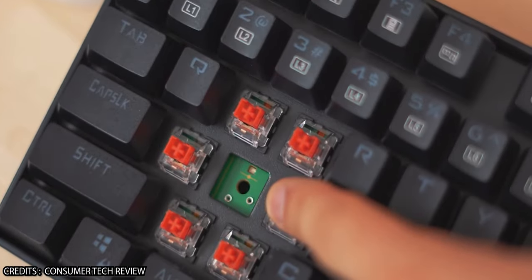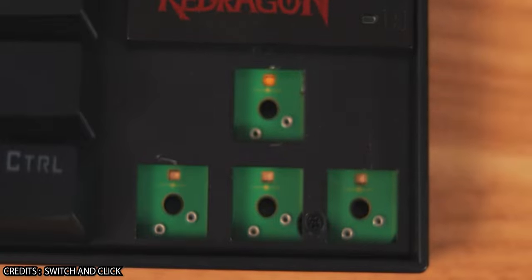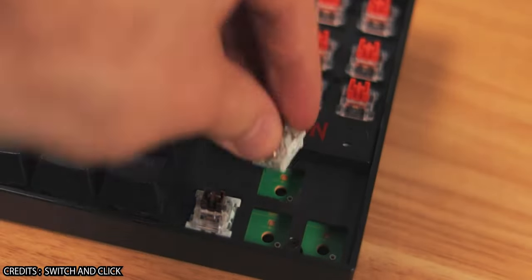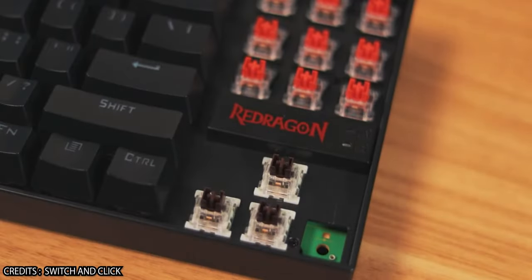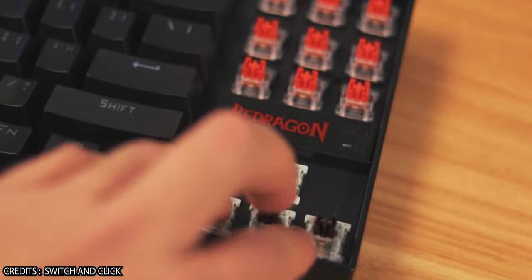Most of you know that the K552 is hot-swappable, meaning you can pull out the switches and replace them with whichever type you want. You might wonder why I didn't go with the blue switch version and swap to reds — but the cost of buying a keyboard and then another set of switches was the issue. With a better budget I would have gone for a different keyboard altogether.